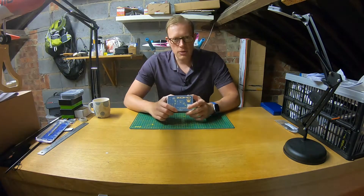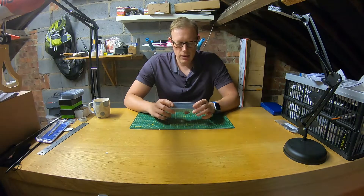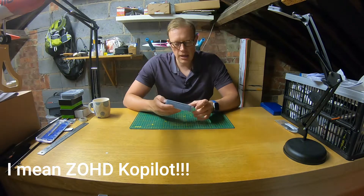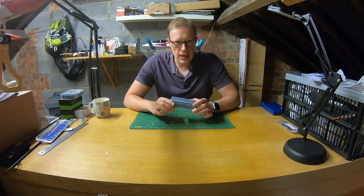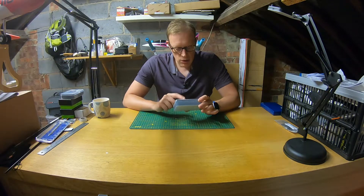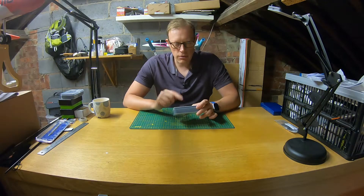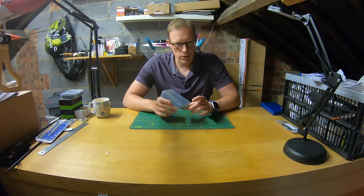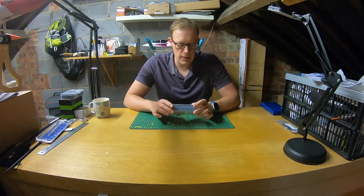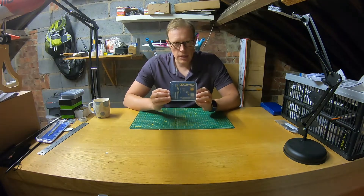Hi everyone and welcome to another episode of T-Dog RC. Here we are back in the loft again, back on the bench, and today we are going to be talking about the Zoe HD - the auto launch feature of Zoe HD. I've got a demo of using it out at the field which is a little bit later on in this video so you can see how it works. Let's get stuck in.